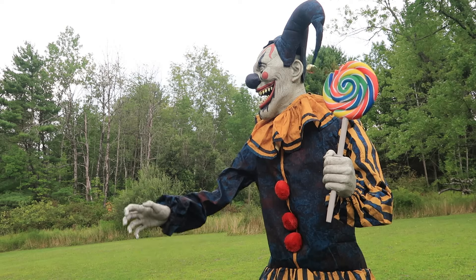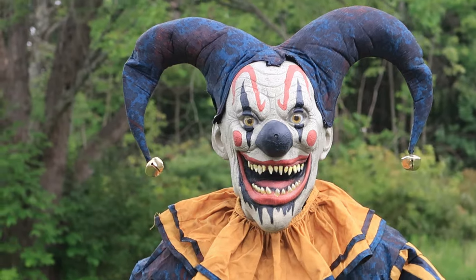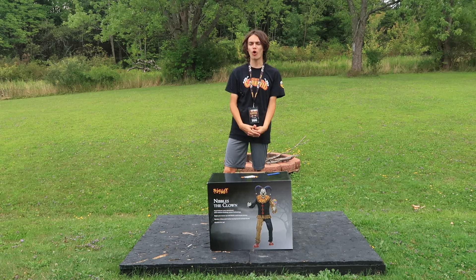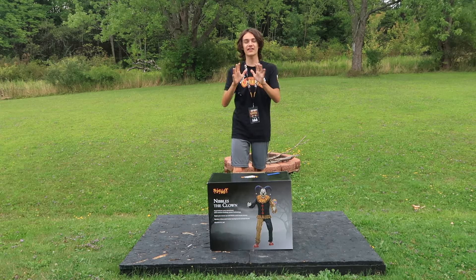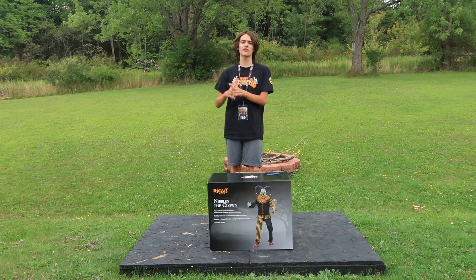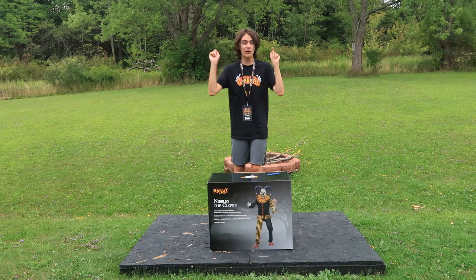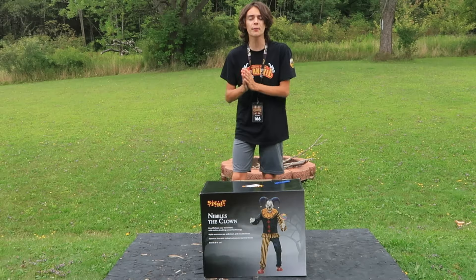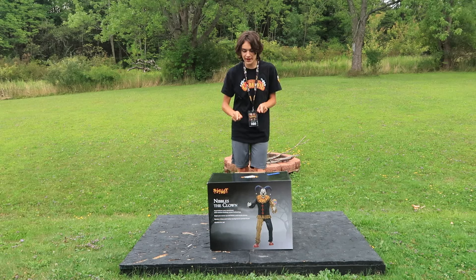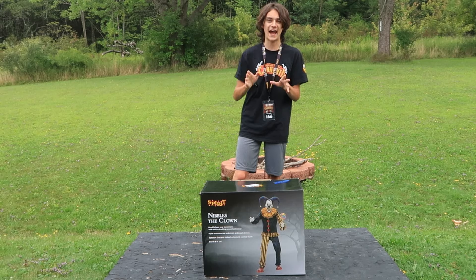Nibbles the Clown is a new for 2024 Spirit Halloween animatronic. For everything scary, I'm GM Haunts. I'm ending the voiceover right there because if you've been watching my Halloween 2024 unboxings, I normally talk about the prop in the beginning, but this video I want to post as soon as possible. So we're going to end the voiceover right there, because this is the Spirit Halloween 2024 Nibbles the Clown animatronic.